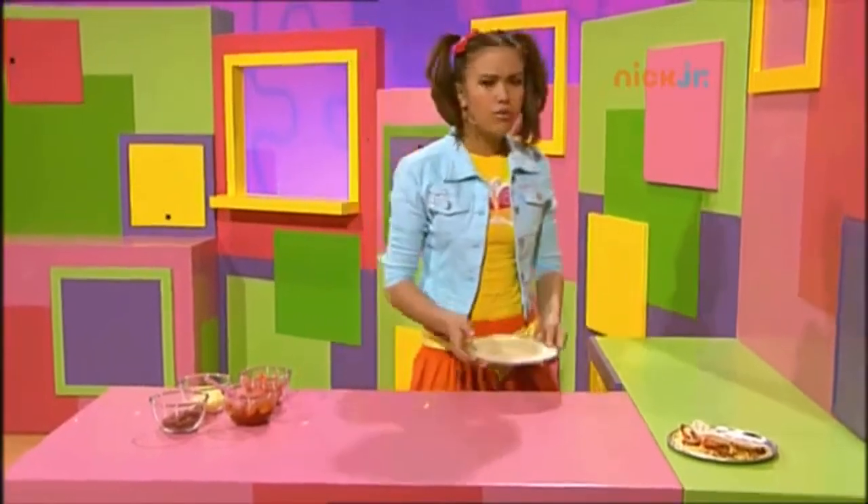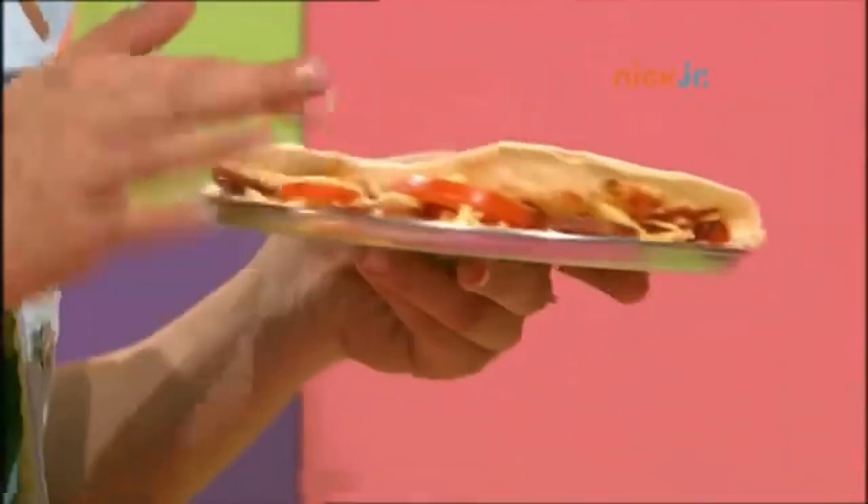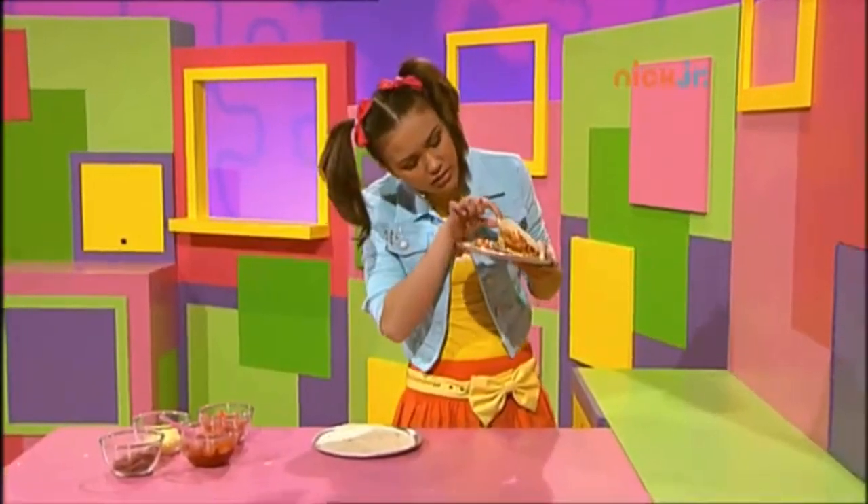Oh no! Look at Lauren's pizza. It's all flopped over in half and squishy on the inside.